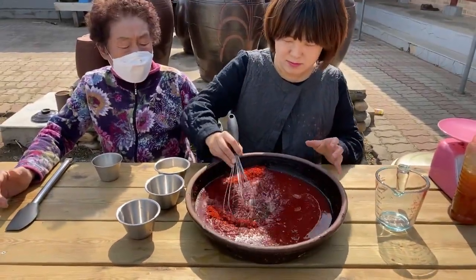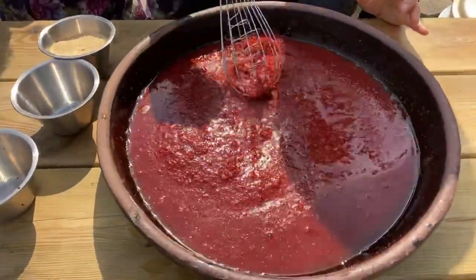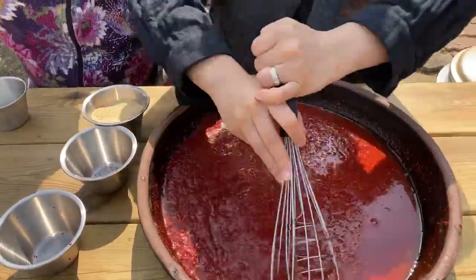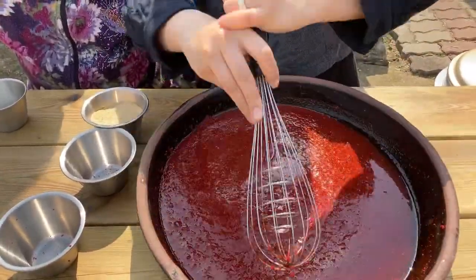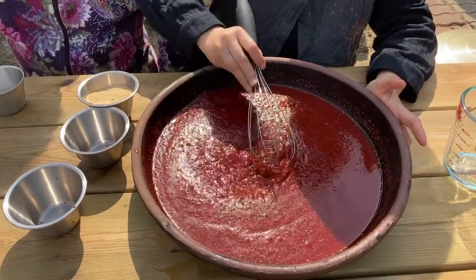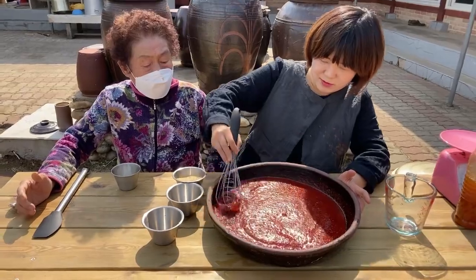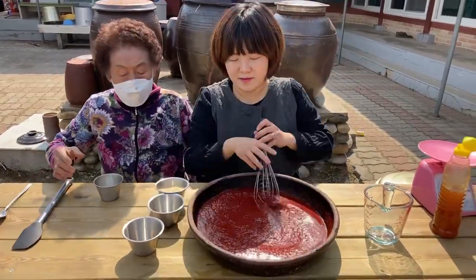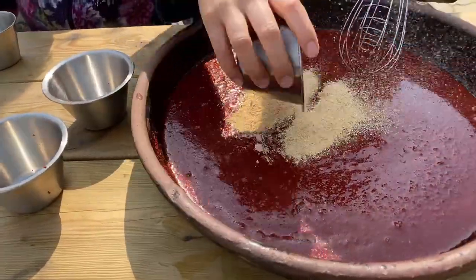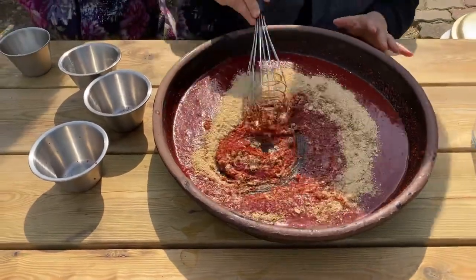So, just mix it. When you mix, the color comes in. Mix it well. This is Meju powder — 60 grams of Meju powder.